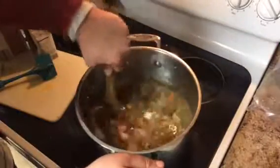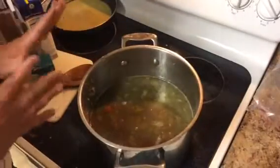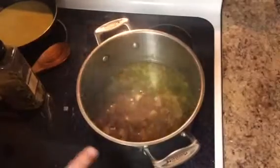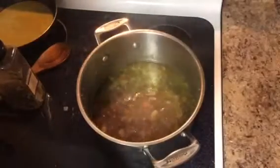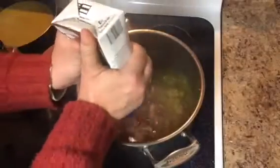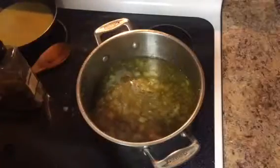We're going to let this come to a simmer, and then once that's done we'll add the cabbage in and then we'll add the barley in. This has been simmering for about 15 or 20 minutes. The potatoes are almost done. The broth has cooked down, so I'm actually going to add another quart of broth so that we have enough liquid to cook the barley in.